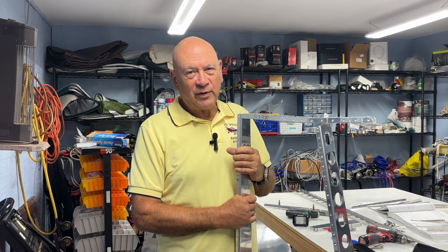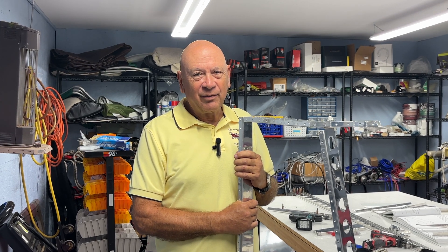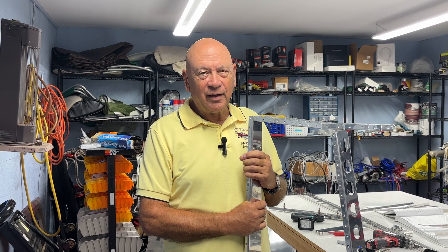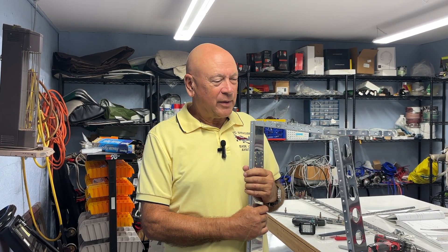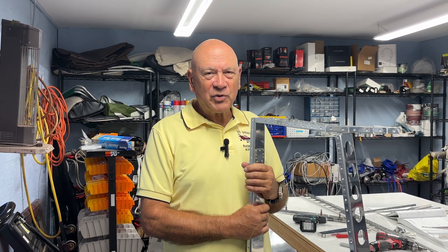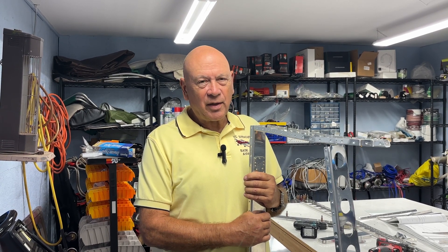When Carol and I were at AirVenture this past summer, I walked around and saw a lot of airplanes again, saw some new kits, and kind of got the urge to build again. I know what you're thinking — we just finished the helicopter. But I've got all these tools, Carol's got a couple of sewing machines, so we started talking about it.